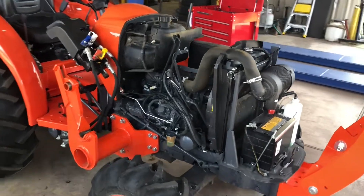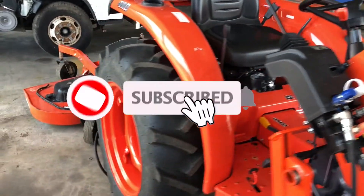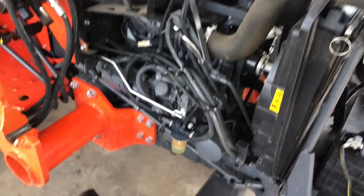All right, YouTube. We're about to tear into this L2501. This is my personal tractor. This thing is extremely underpowered — don't let anyone fool you. It runs okay with our finishing mower, but with a five-foot bush hog it really bogs. It even slows down with that finishing mower. Today, we're going to fix that.